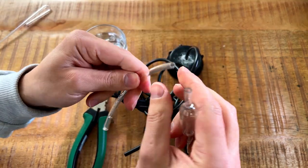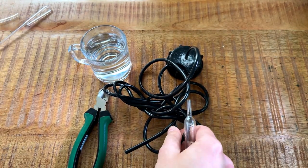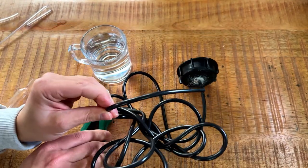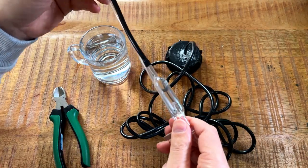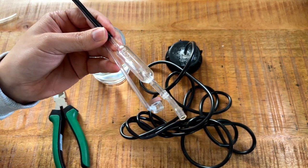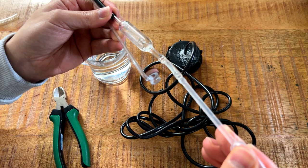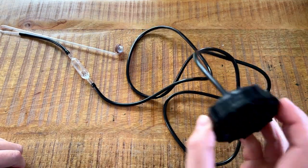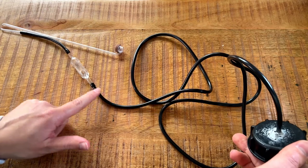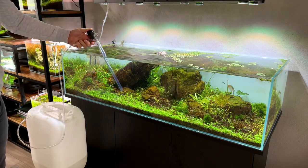I'm not going to use the clear silicone tubing — it's way too hard and I'm afraid I'll snap the bubble counter. So I'll just use the black silicone tubing, which is a lot easier to work with. So we have our lid with the drilled hole, tubing going through and sealed on both edges, then silicone tubing going all the way to the bubble counter, and from the bubble counter to the CO2 diffuser. I have to do a water change on this tank anyway so I'll use some tank water for the bubble counter.